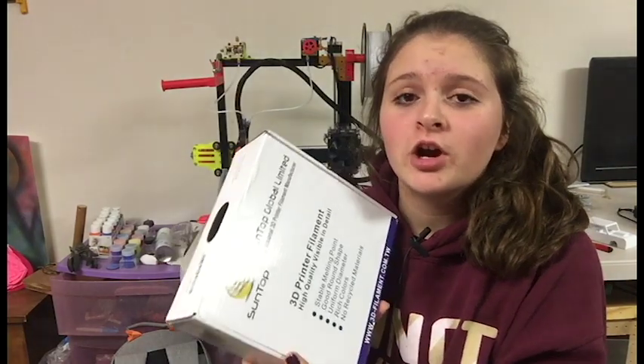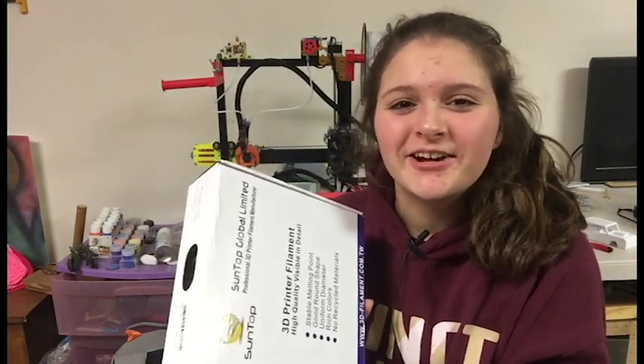Hey guys, Lydia here from Creator Studios, and today I'm going to be showing you guys some of Suntop's brand new glow-in-the-dark PLA filament. Let's get started.